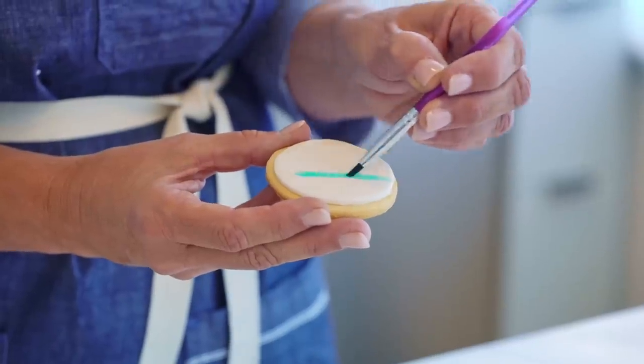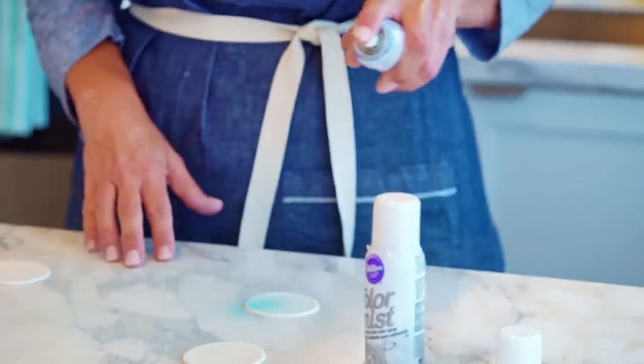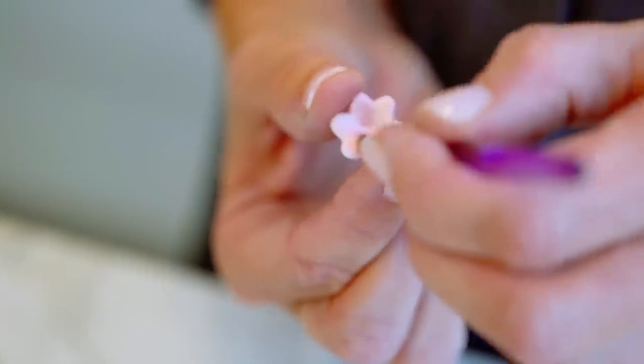Aside from needing color in your fondant, you can also apply interesting color effects using various color mediums. The great thing about fondant is it's pretty durable, whereas if you're working with royal icing or buttercream, you're going to have some limitations. With fondant, you could actually paint on it, do an airbrush effect, or use edible dust to add some color.